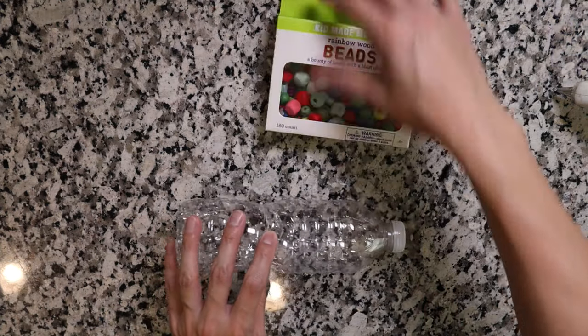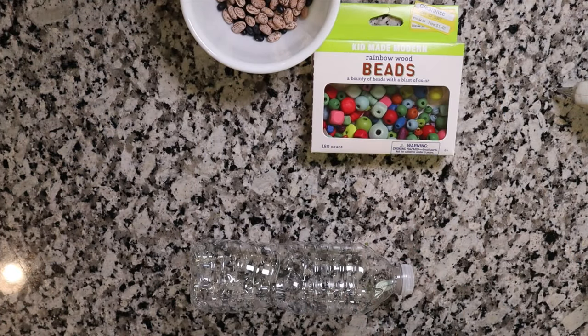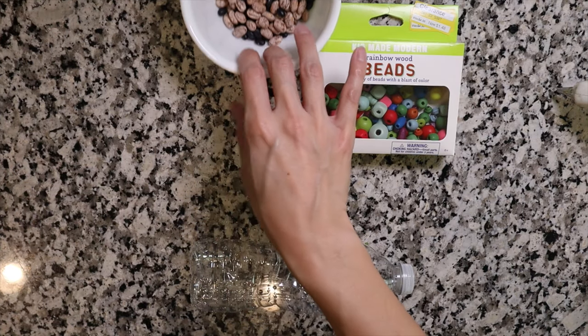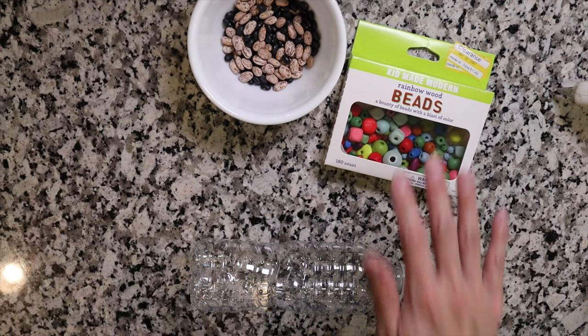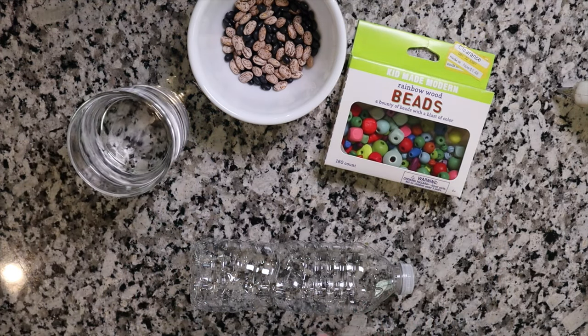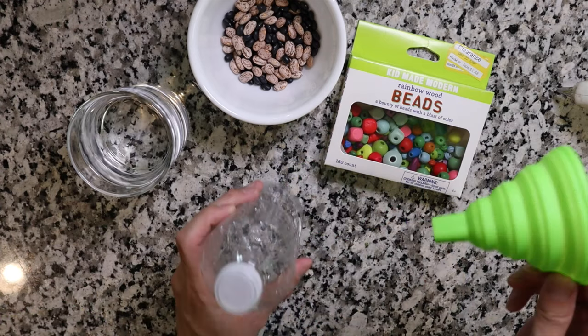The first item we're going to make are sensory bottles. The first one is going to include a water bottle, some beads, and some beans. The ones I ended up getting were pinto beans and a black bean mixture — the reason I have these is because the beans actually sink. The beads I'm using are wooden beads, so that's why they float. And last you're going to need some water. I also have a little funnel here because it makes it easier to put the water into the bottle.